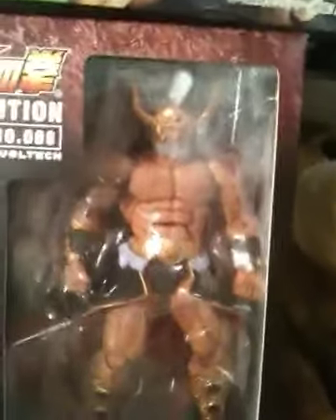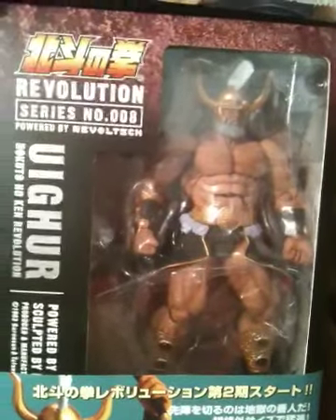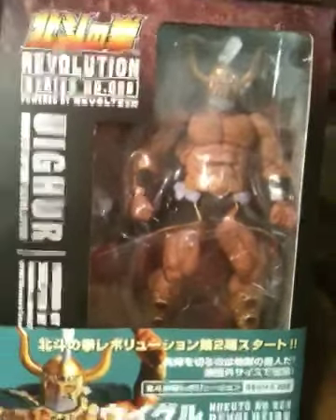We have Uygur, the warden of the Cassandra prison, early on in the first story arc — right there, striking a mean pose.